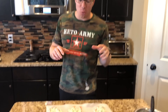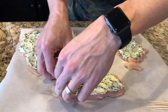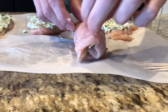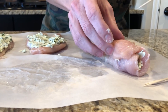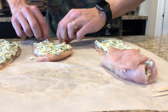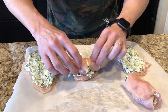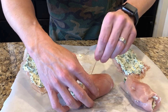Now for the fun part, we get to roll them. What we want to do is start with the thinner end and roll to the thick end. That way the thick end of the chicken is on the outside and has the best opportunity to cook. Once you get it all rolled up, you just stick a toothpick in it. Boom! These are going to be amazing.